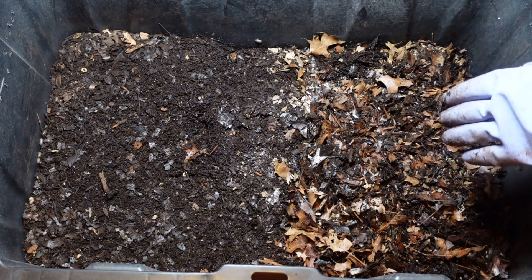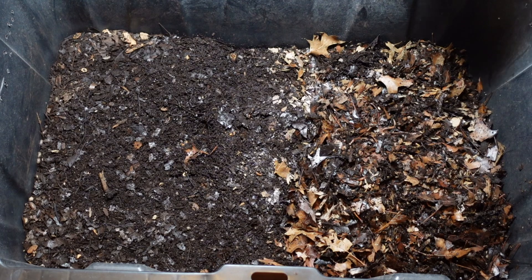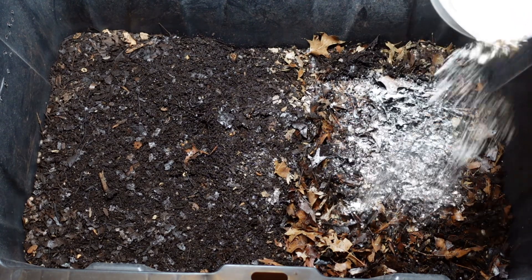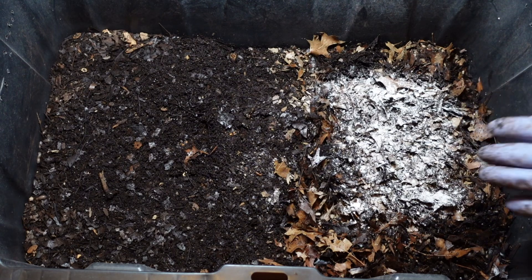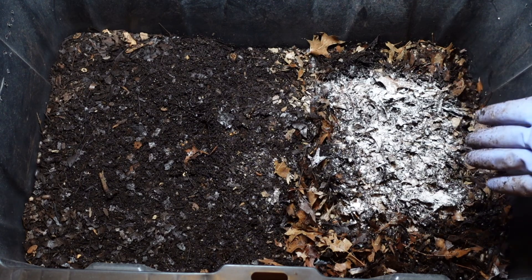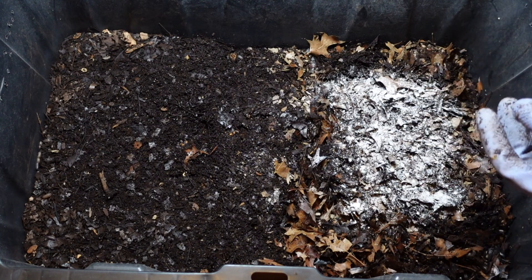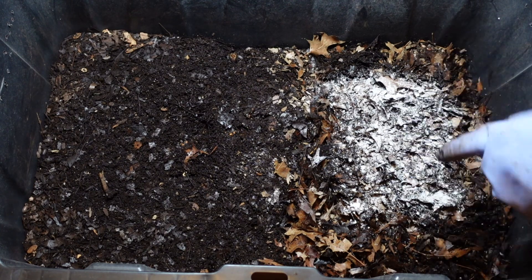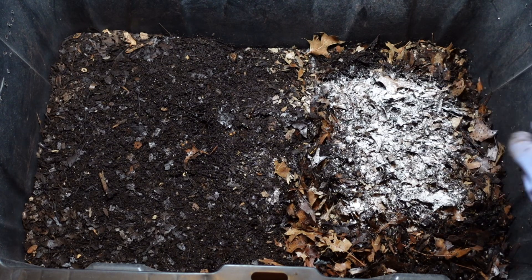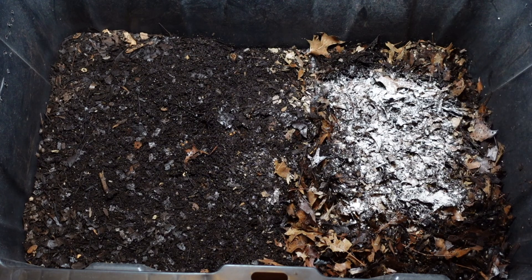To the top of the feeding area I like to add some worm chow. This gives the worms something to eat right now while the food scraps start getting the biology from the bin and break down with the microbes — then the worms can go after that. So when they crawl around the top they can have the worm chow first. It's just expired oats, flour, cornmeal, and a little bit of eggshell.